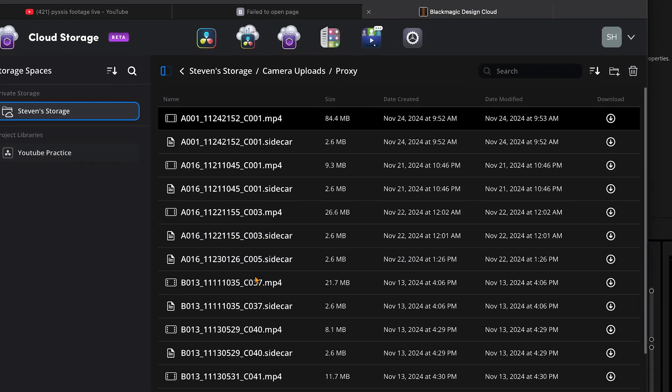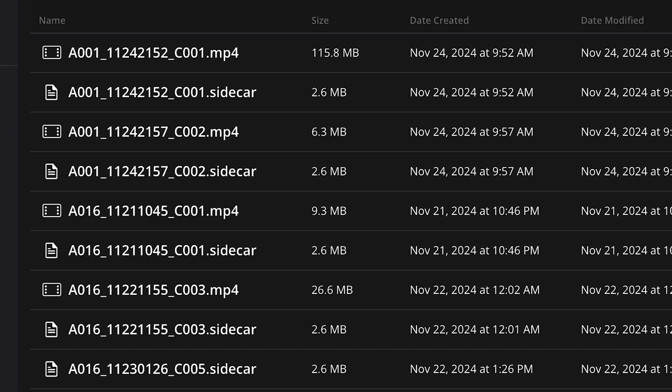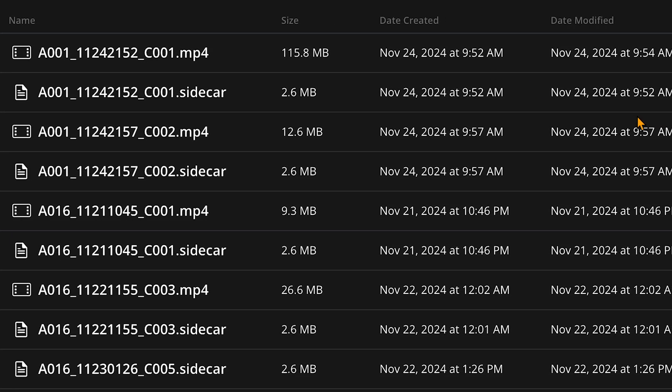My first clip finished shooting at 9:51 and with hotspot it was uploaded to the cloud by 9:54. My second I shot at 9:53 and it populated into the cloud for my editor at 9:57. Over the next few scenes I consistently got videos loading up between four to six minutes, with my longest clip being around 55 seconds long. I swore that using hotspot was going to be so slow it wouldn't be worth it, but that wasn't the case — and I wasn't even in a 5G location, so it could potentially be even faster.